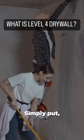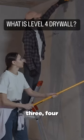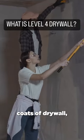So what is level four drywall? Simply put, level four is the drywall is hung and then there's one, two, three, four coats of drywall mud done.